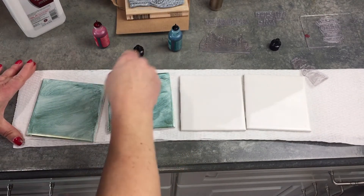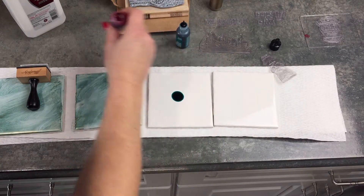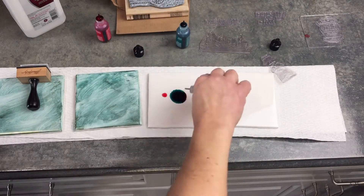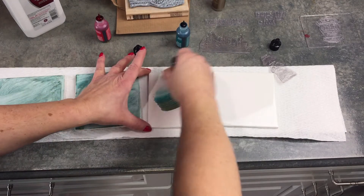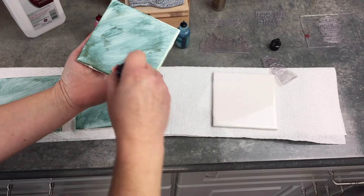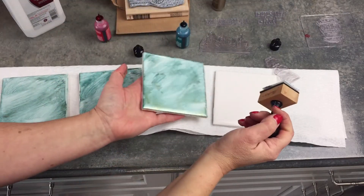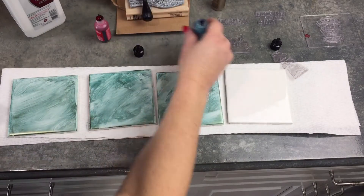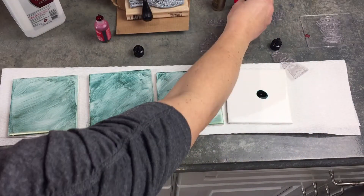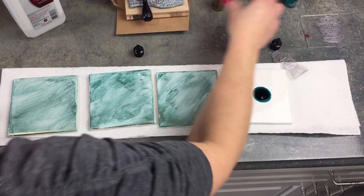Here's a tip I learned: you have to use the cloth to get the sides as well, otherwise you'll get an inconsistent color around the edges. You want to lift the tile up and make sure you get around the corners of the edges, especially if you're using this as a coaster — because no matter where you place it on a table or coffee table, you're going to see it from all different angles.